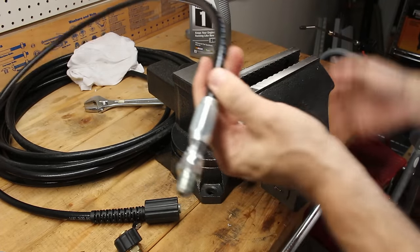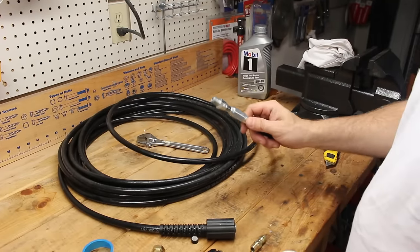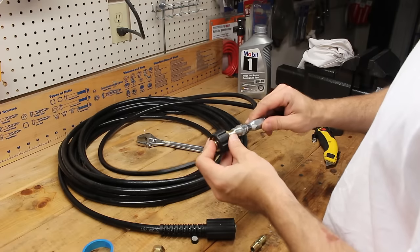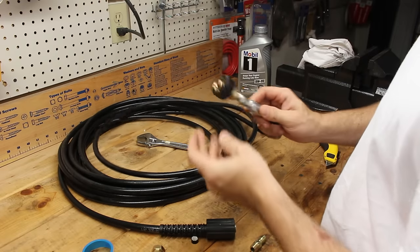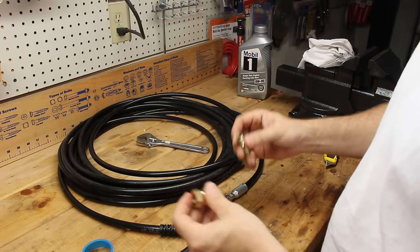The first part of the repair is done. Once the hose is on, the next thing we want to do is connect the M22 adapter. You could thread this directly onto here and call it a day, but I want to put a quick connect fitting in between the two.